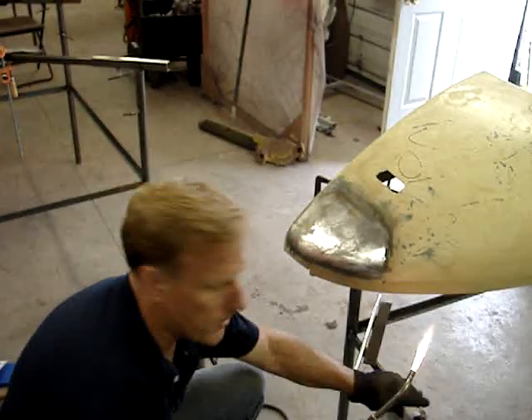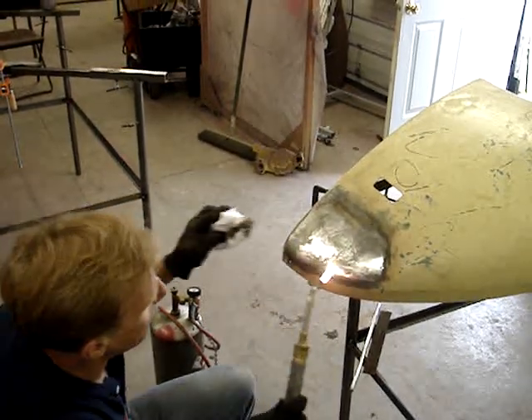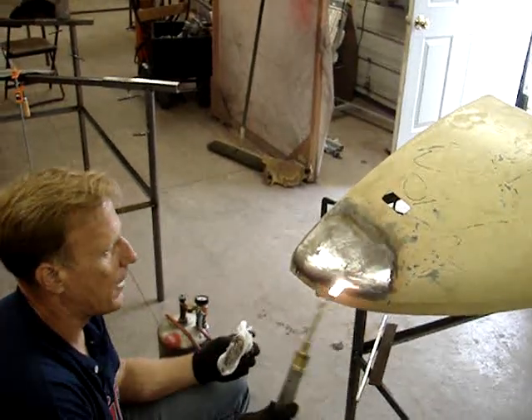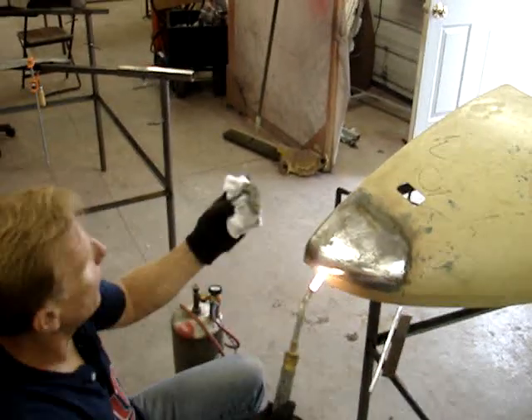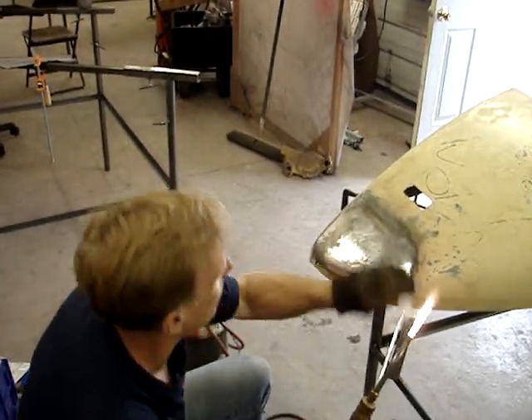There's a little bit of logic in what you said, but I don't want to add any more flux to this panel — or anything to this panel — that I have to. So I'm using the clean rag to tin it and also to clean off all the crud. So I've got a nice, clean panel when I'm ready to solder.